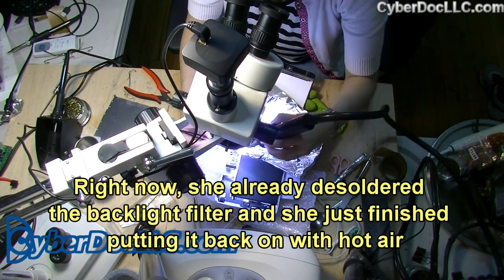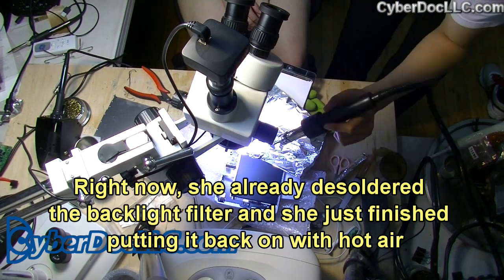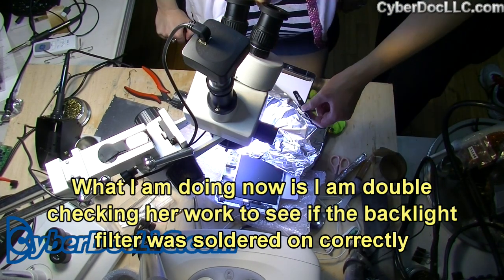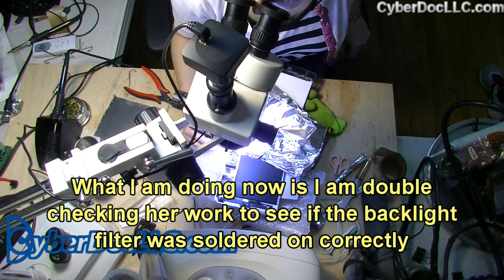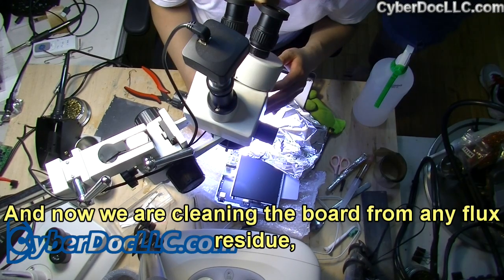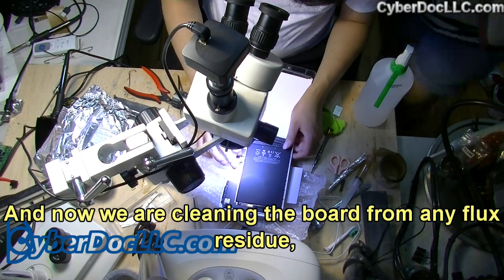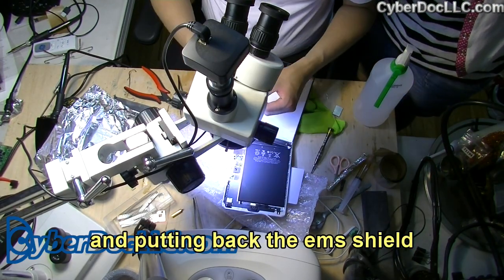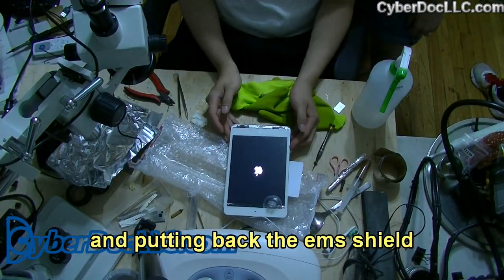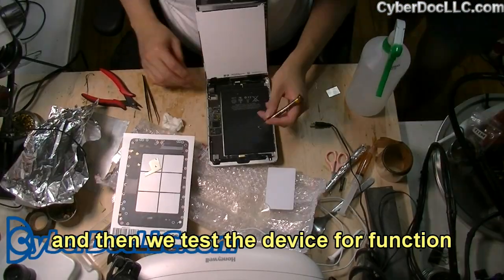She has already desoldered the backlight filter and just finished putting it back on with hot air. What I'm doing now is double-checking her work to see if the backlight filter was soldered on correctly, which it was. Now we are cleaning the board from any flux residue and putting back the EMI shield.